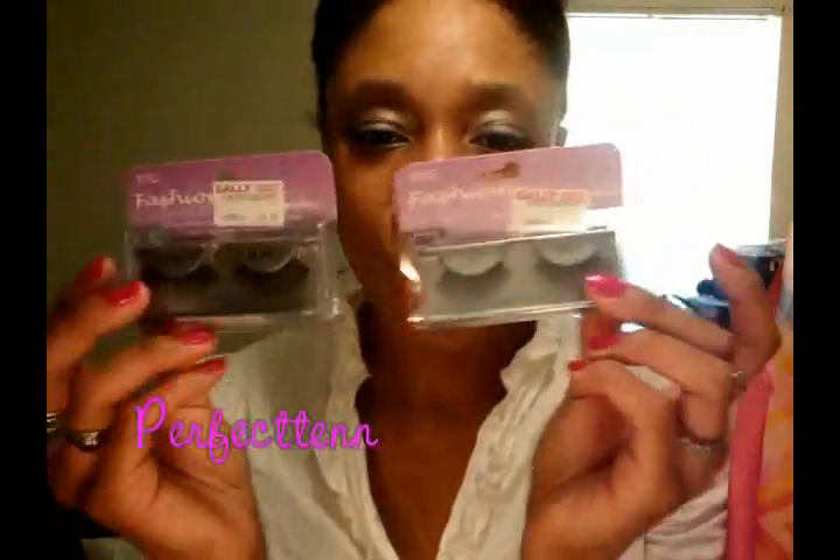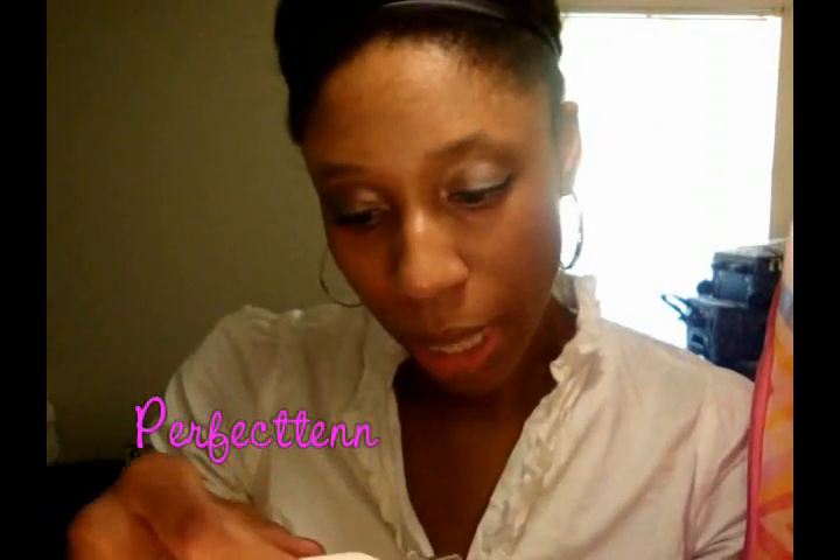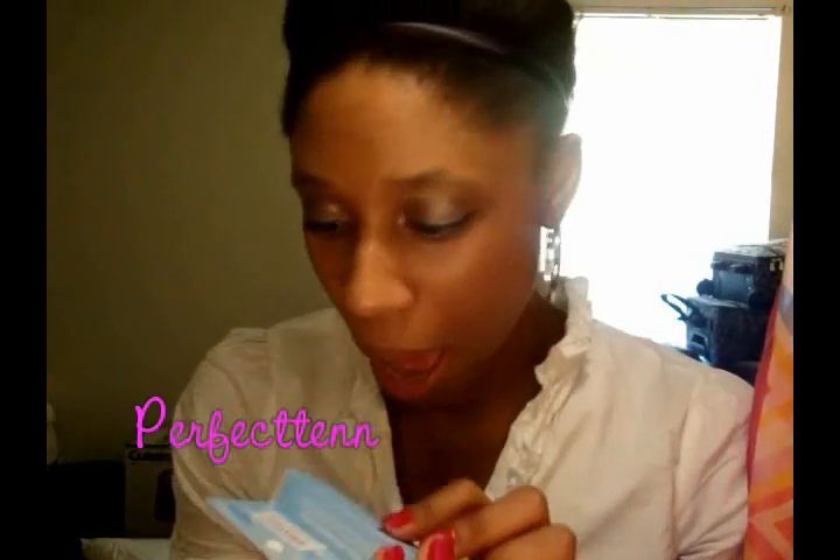Then I got these two Ardell lashes. These are my very first pairs of fake lashes, so I will be trying these out and seeing how they work. One is a 105 black and one is a 117 black. They're pretty similar — I think the 105s are a little bit longer and more dramatic, while the 117s are a little bit more natural. And then I got the Ardell lash grip. I haven't really heard a whole lot about it; most people get the Duo. I saw the Duo there — it was like $6.00 — and for just starting out not knowing what I'm really doing, I wanted something a little bit cheaper.